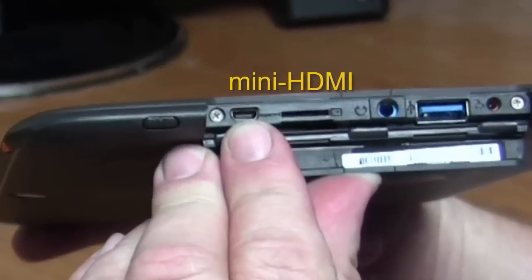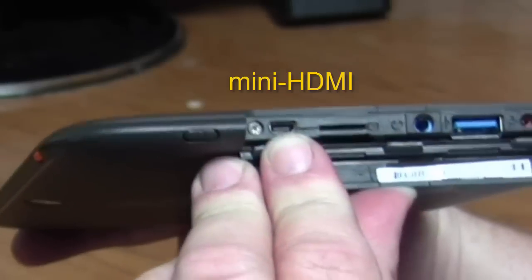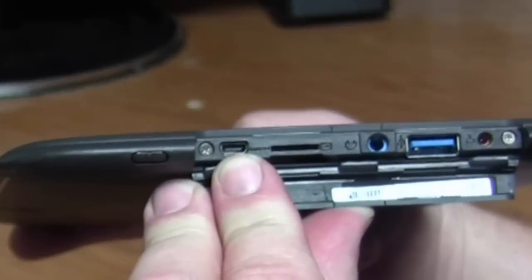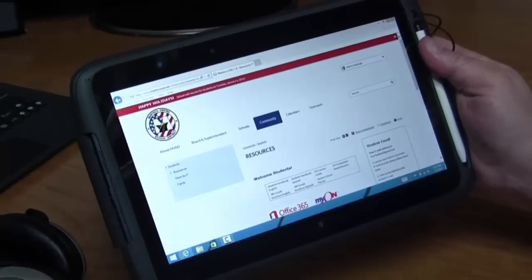And last but not least, we have this guy. This is called Mini HDMI. With this, you can plug into an external monitor if you wanted to get the picture not just here on the 3E, but on the big screen — like that one right there.